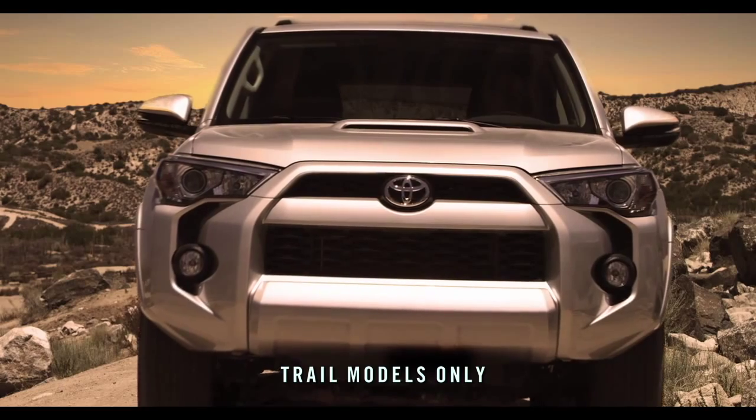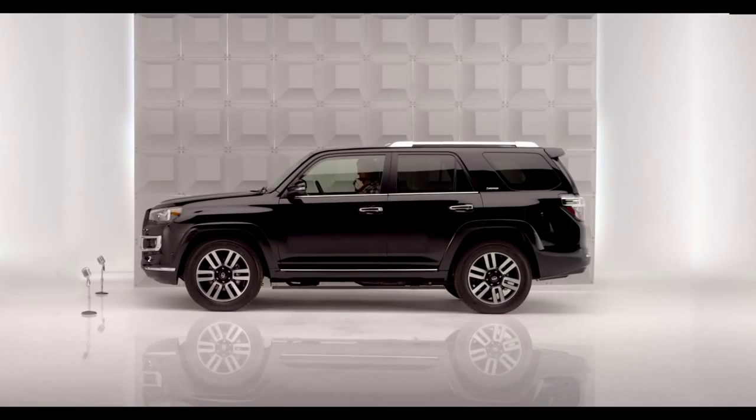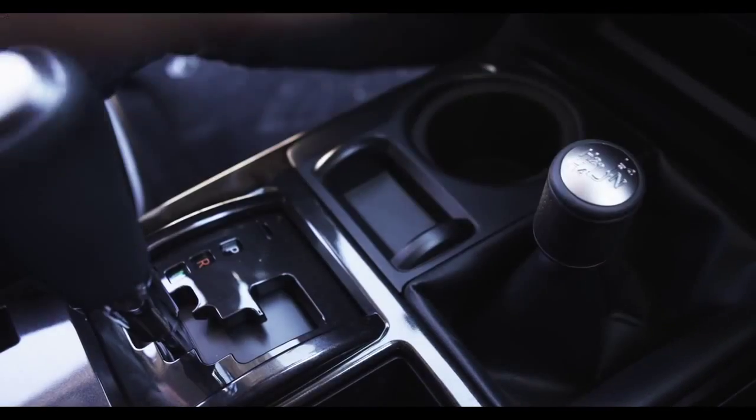Am I talking to you? Hop in. Let me tell you all about it. The 4Runner Trail Grade has a lever to shift the transfer case between two-wheel drive high, four-wheel drive high, and four-wheel drive low ranges.